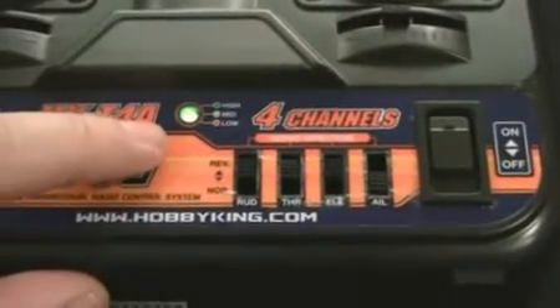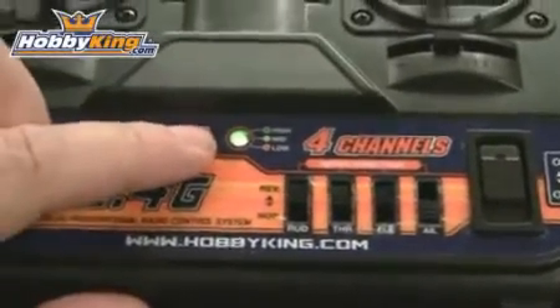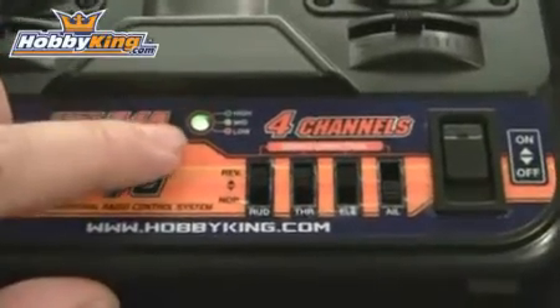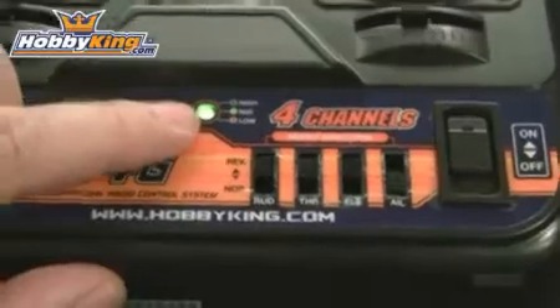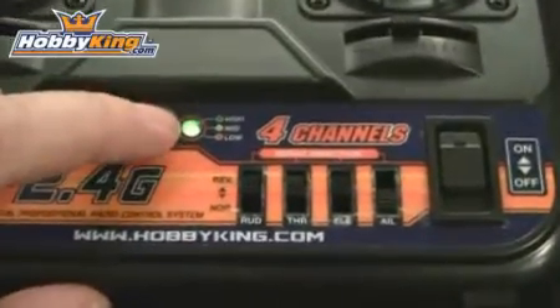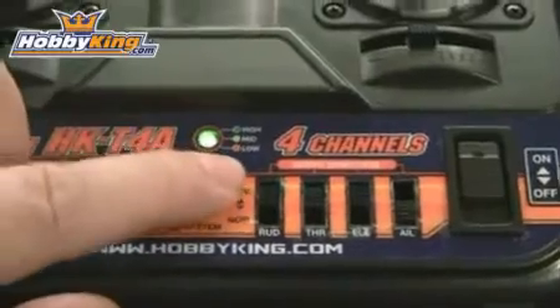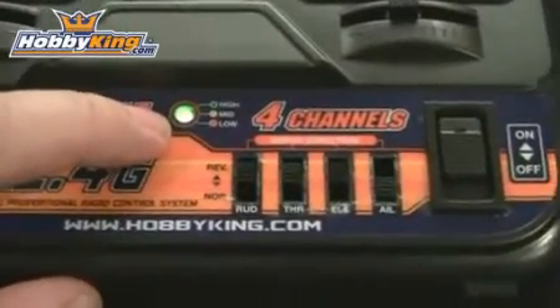I just installed a fresh set of batteries, flipped the radio over, and turned it on. As you can see, it has a power indicator light with three modes. With fresh batteries it should show dark green. As power starts to drop it goes to light green. When your batteries are low it will turn red, which means you need to change your batteries as soon as possible.